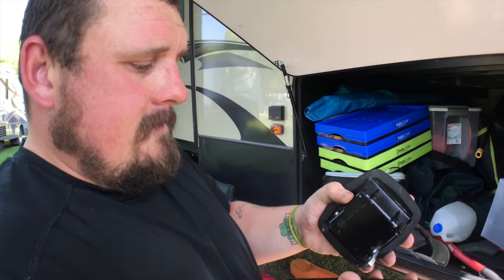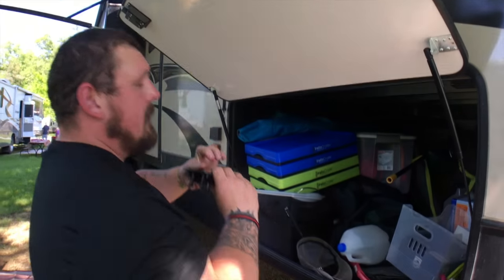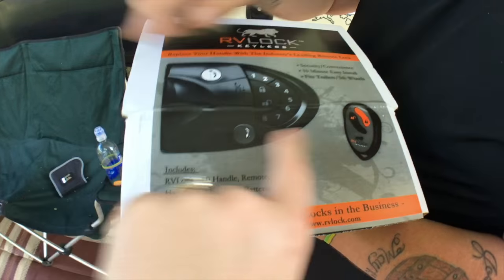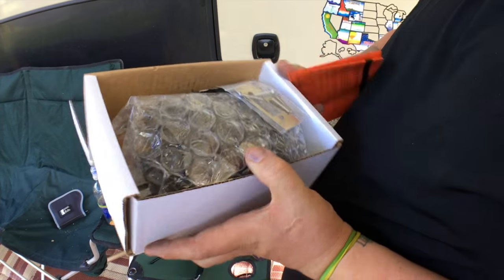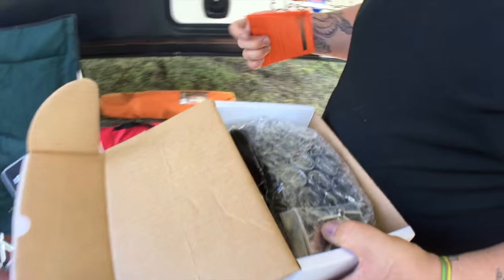Hopefully the front door will go much better — it's more universal from what I understand. Well, it was worth a try. I'll put this back on and then we'll move on to the front door. This one we got with the number keypad and the key fob, it should be really nice. Our dear friends Josh and Kaylee have one of these as well, and they're actually being sponsored by RV Lock now. I'm pretty excited to see how this turns out.